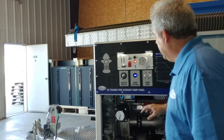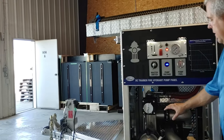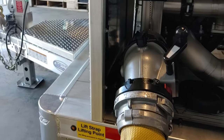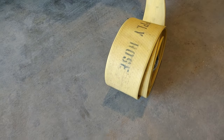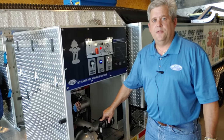Fire instructors can do a variety of scenarios using this hydrant pump and the ball intake valve that is supplied with the Draft Commander. With this ball intake valve, we can gate it down, cause the hose to become spongy, simulate a water system failure — allowing the pump engineer to think on his feet, on the fly.